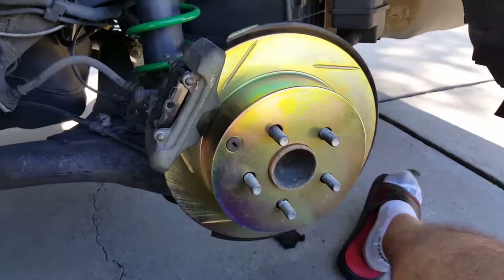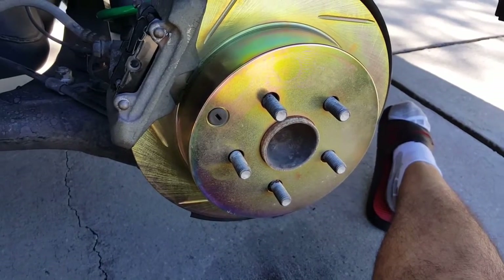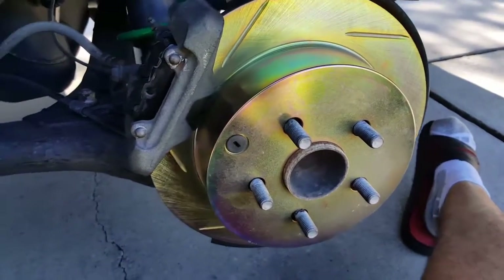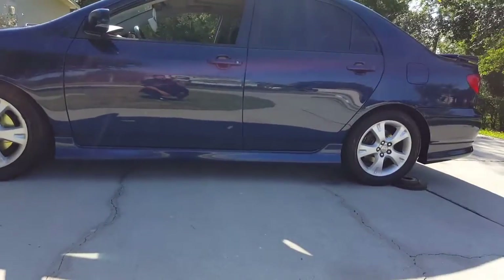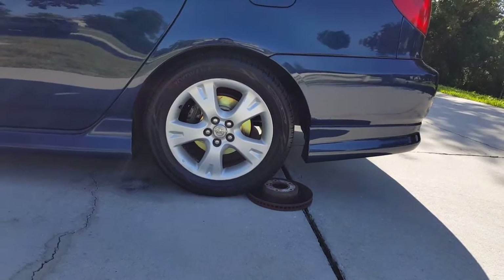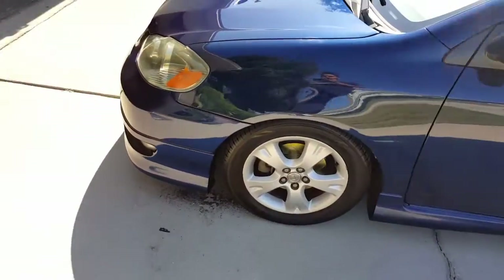Everything's put back on nice and tight — that's what the rotor looks like. That's how you do front and rear brakes on a 2006 Toyota Corolla XRS. If you follow these steps you shouldn't have any issues. I'll just make a short little clip to show you what it looks like with the wheels and tires on from a side angle. This is what it looks like all done up — looks pretty cool with the gold picking out through the back with the slots. That's pretty much it — front and rear brakes on an '06 Corolla. Hope you guys enjoyed the video, thumbs up if you did, and peace out.